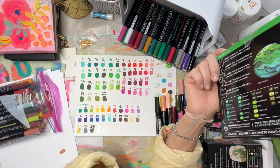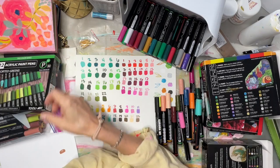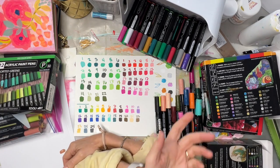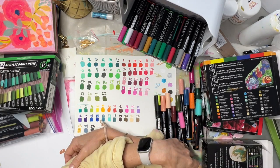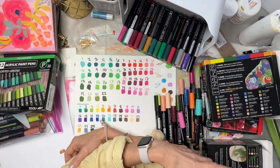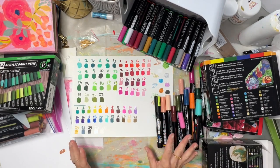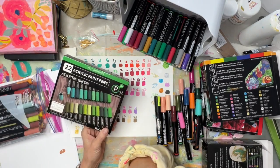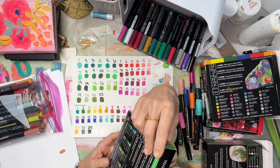I did contact them and ask. They said if there were volume sales on certain colors they might consider it. I got interested in the idea of putting together a custom bundle like I did with Nova Color, but I don't know if they'd be interested. Nova Color does artist bundles without needing new packaging, but I'm not sure how that would work here.